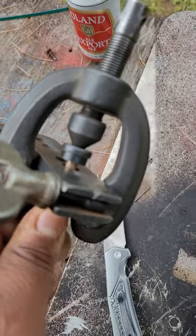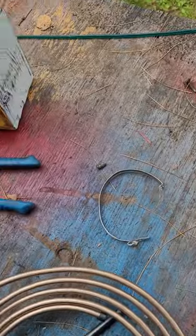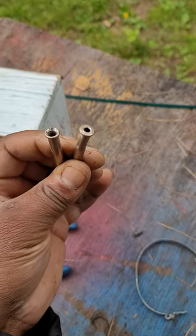It'll set up in the vise something like this. This is a quarter inch line. Very easy, very simple, and it should come out pretty decent — pretty close to that one on the right there.